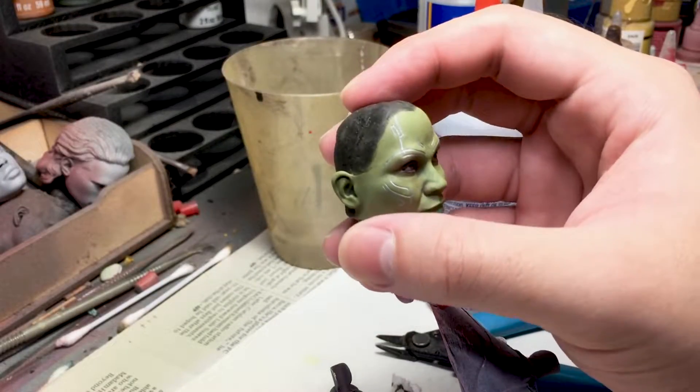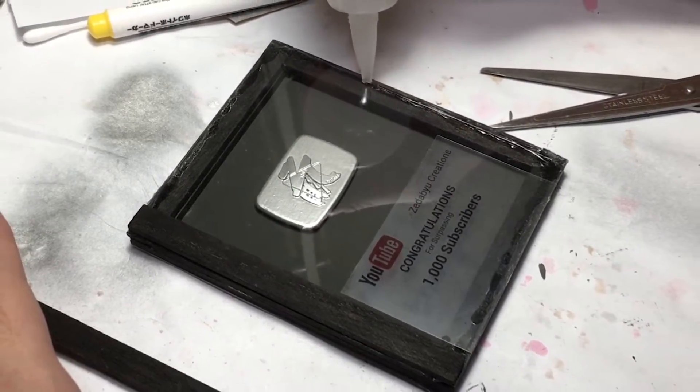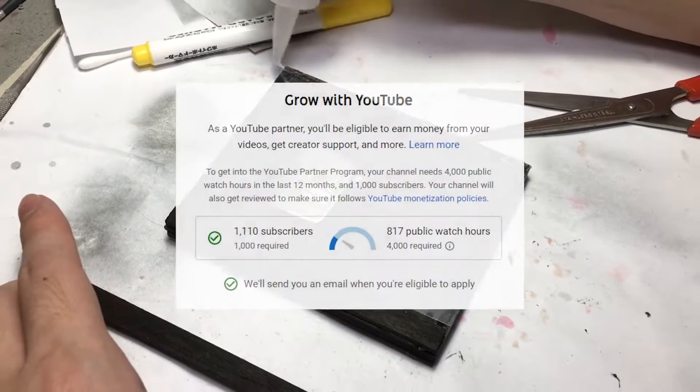Hi, I am Zew and I turn people into figurines. But today, I made a play button to celebrate the milestone of hitting 1,000 subscribers. Honestly, I think the play button looks a bit boring, so I decided to add a little signature to it before printing.